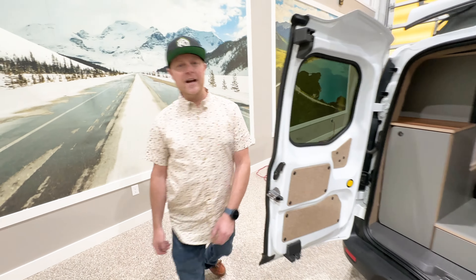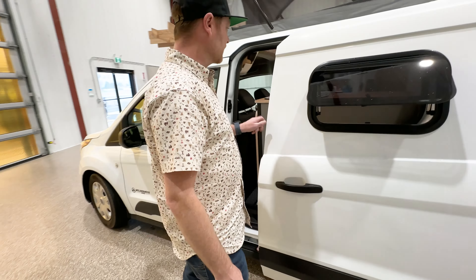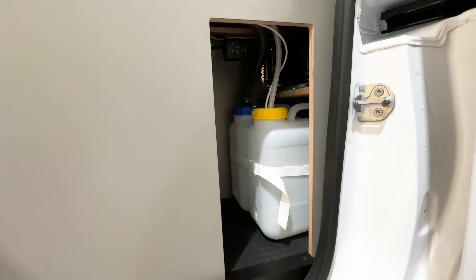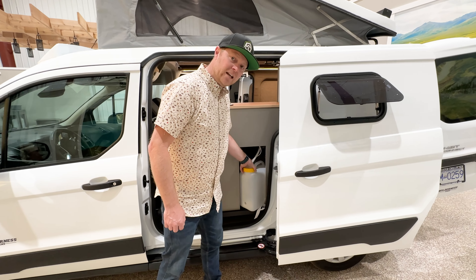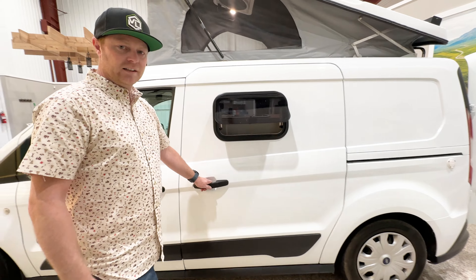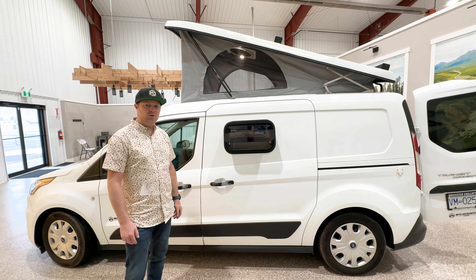The beauty of a Transit Connect is you have two sliding doors. You've got the Broad Arrow windows built in on both sides, and this is where you have access to both your grey water and your fresh water system. It's easy to just disconnect here, fill up, empty, slide it back in, close it up, and off you go. So that there is the Transit Connect with a built-in pop-top, and I hope you enjoyed the tour.